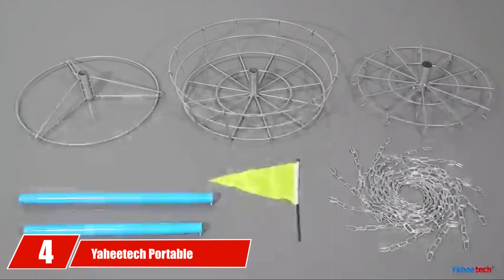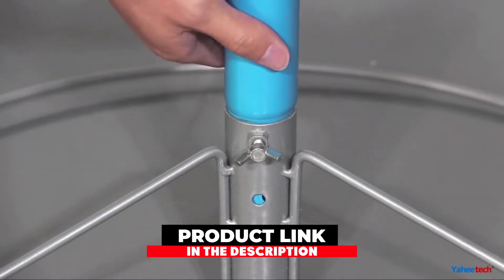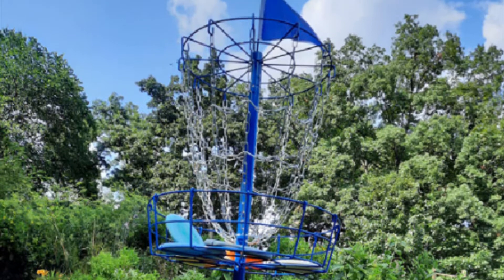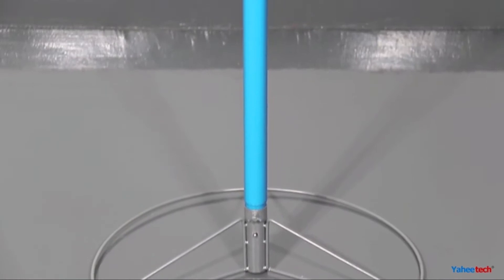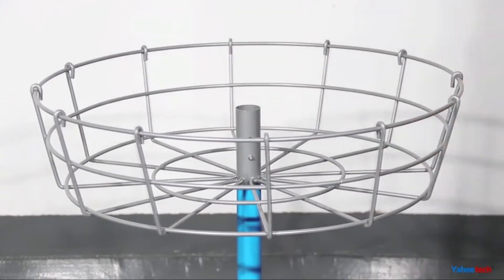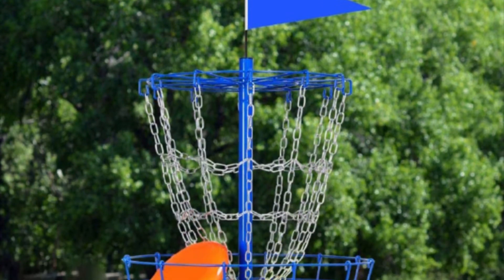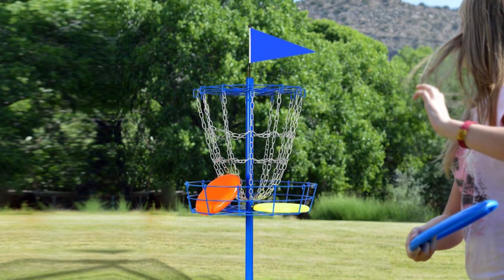Next at number 4, we have the Yaheetech Portable Disc Golf Basket. With a fully painted metal frame and galvanized chains, this basket can withstand almost any sort of weather — exposure to sun, rain, and snow — with little to no rust. This basket comes with 12 strands of heavy-duty chains and a 25.7-inch basket for catching and storing the discs. Despite having these heavy-duty chains, the basket weighs under 21 pounds. Furthermore, to make up for the inner 12 chains as in other baskets, there are two horizontal chains forming a cross-chain that prevents spitting out of discs.